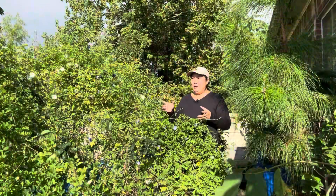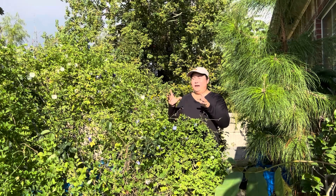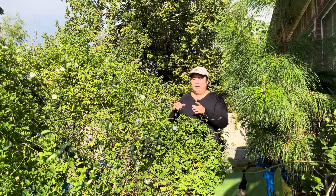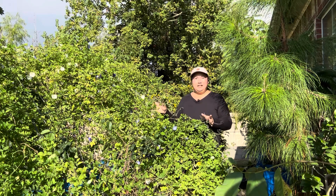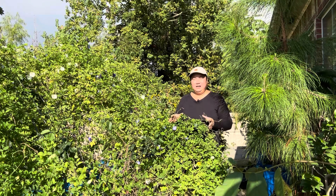Cây hoa đậu biếc này rất là thích nước, bởi vậy Nhật Thanh hay tưới nước hàng ngày. Đặc biệt những cây trong chậu hay mau khô lắm nên phải tưới hàng ngày. Còn những cây ở dưới đất thì nhiều khi dài ngày Nhật Thanh mới tưới một lần, không cần phải tưới hàng ngày. Bởi vậy cây trong chậu lúc nào mình cũng phải chăm sóc kỹ hơn.